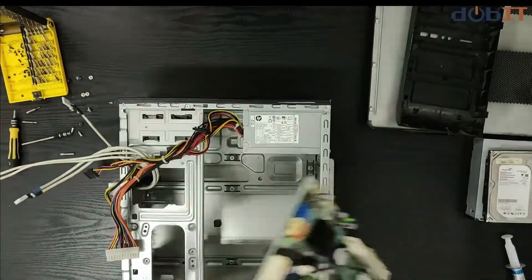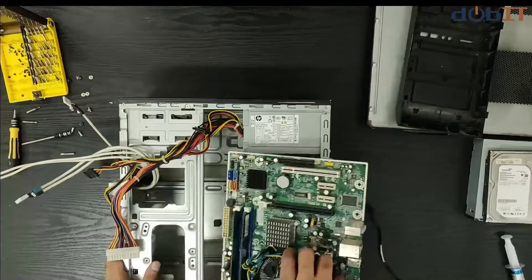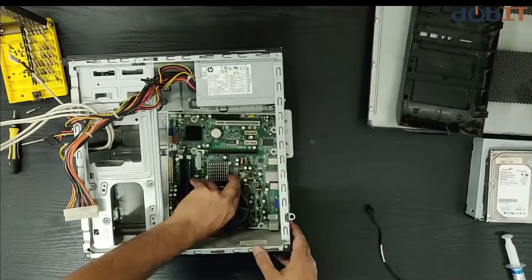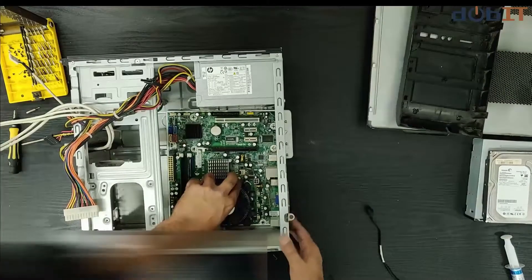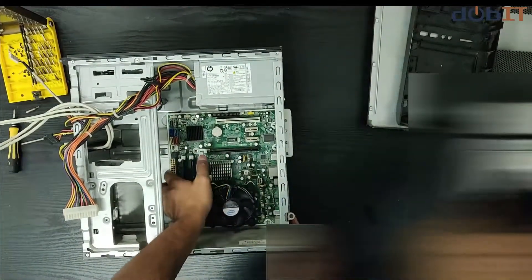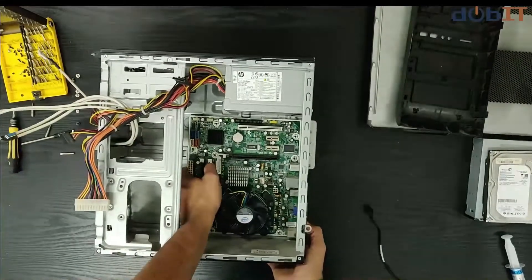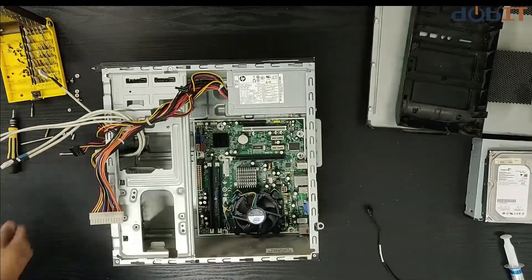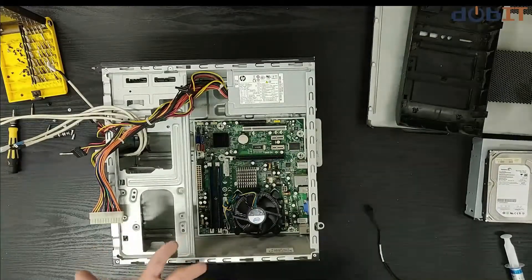Next we'll be installing our motherboard. Since this is a tight fit, we'll get it tilted in and make sure the ports come out through their respective port holes right there. As you can see on the side, the ports have come out on point. Now we need to secure the motherboard onto the chassis, so we'll just take a few screws — just a few to hold the motherboard in place.